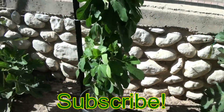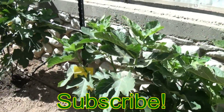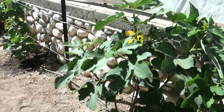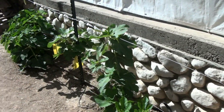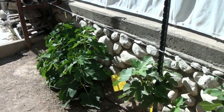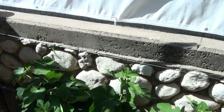So, dear friends, I will care for growing my fig varieties. Please subscribe to my channel and together we will observe the growth and fruiting of these wonderful exotic Israeli figs. Thanks for watching and see you next time.